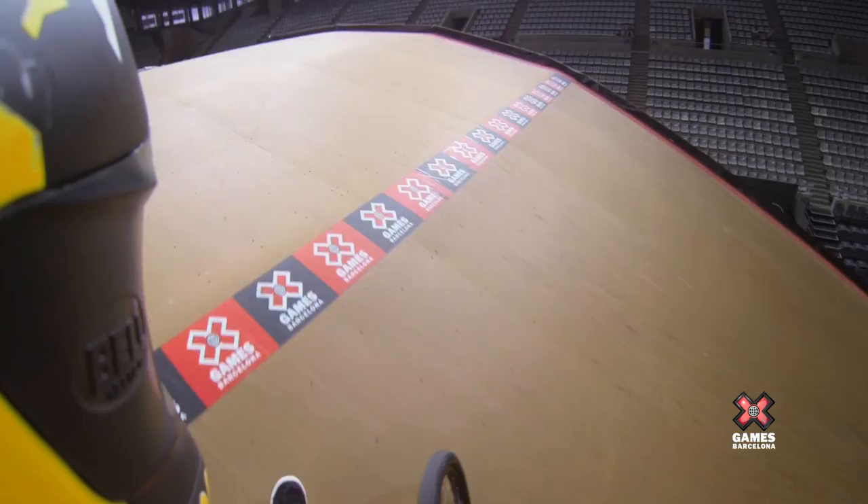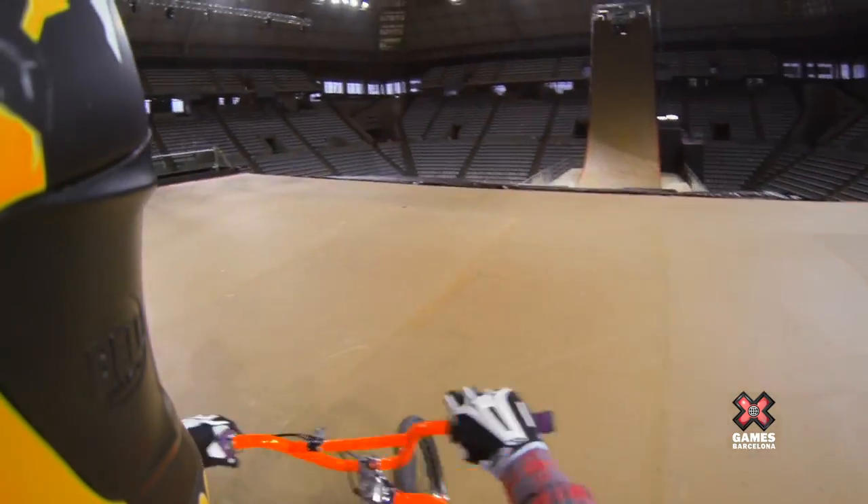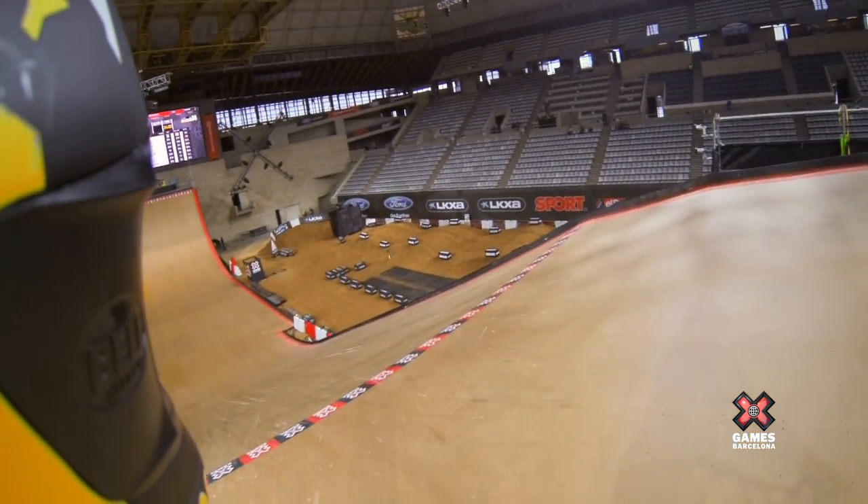Alright, that is the GoPro course preview. That's the Superman seat grab. I'm Steve McCann and I'm out of here.